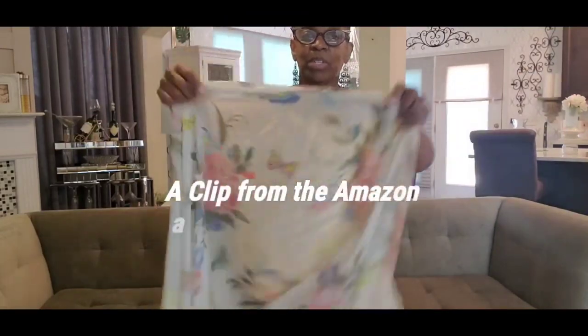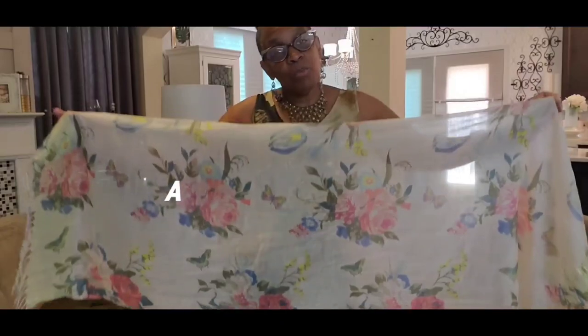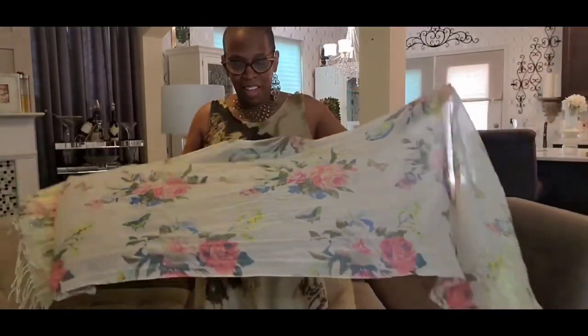That's my plan, we'll see how it works. I'm going to create some wall art with it, and this wall art I plan to have in my bathroom.